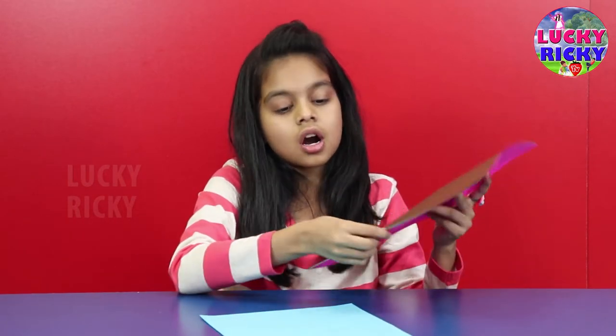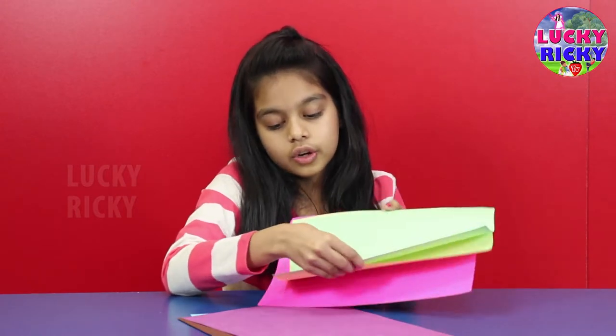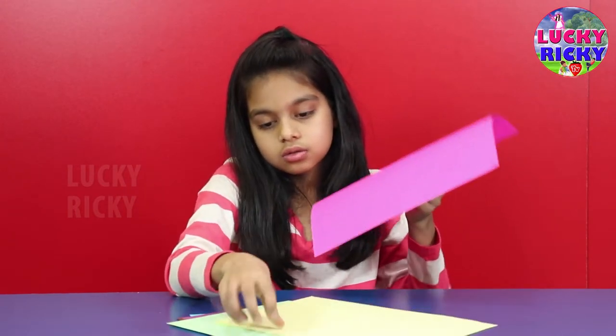The thing we need for making this today is papers. I'm using blue, brown, purple, green, yellow, and pink.